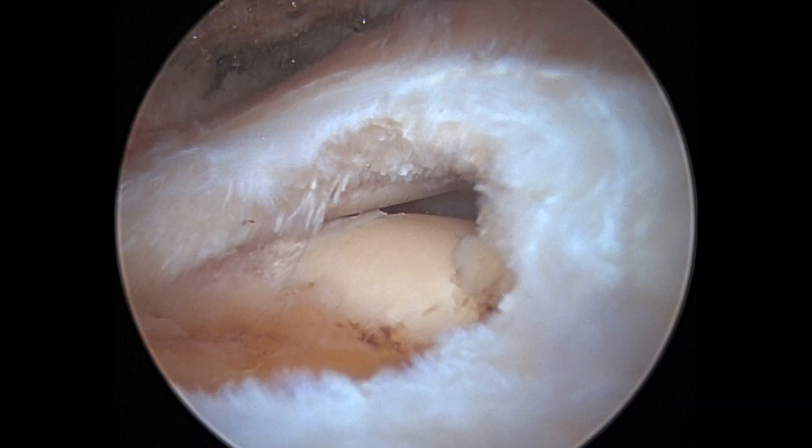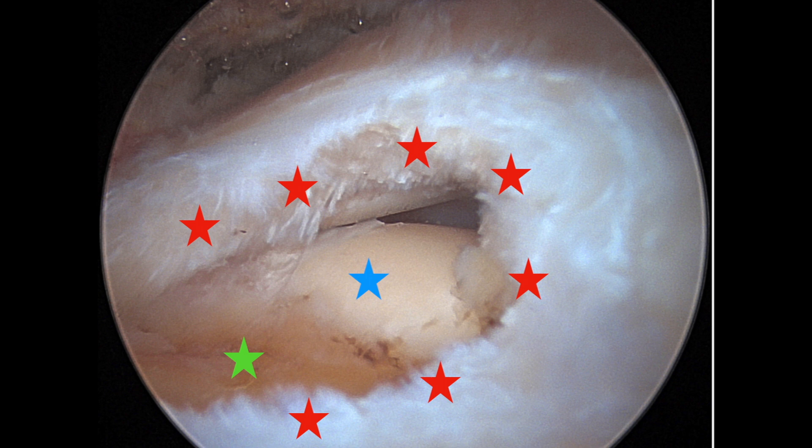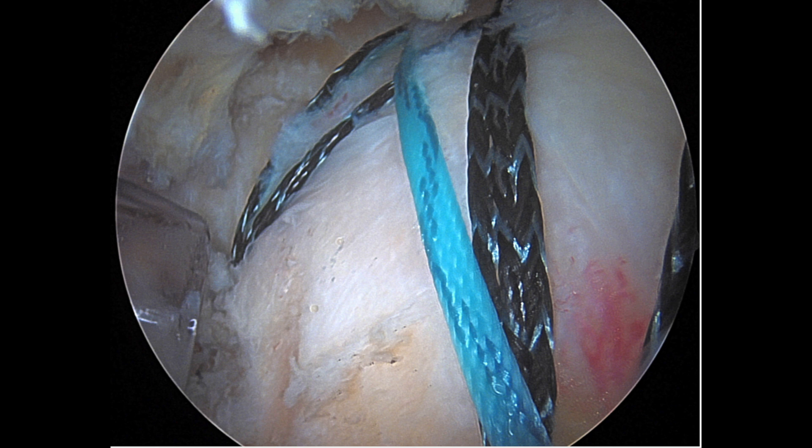Here's another surgical image. This is a tear of the rotator cuff tendon — the red stars are outlining the edge of the torn tendon. This tear is a little bit bigger, so the green star again shows the exposed bone. The blue star is actually showing some exposed cartilage from inside the joint because this tear is bigger and we can see into the joint. And then this is the repair — you can see the sutures, and that hole has been repaired.